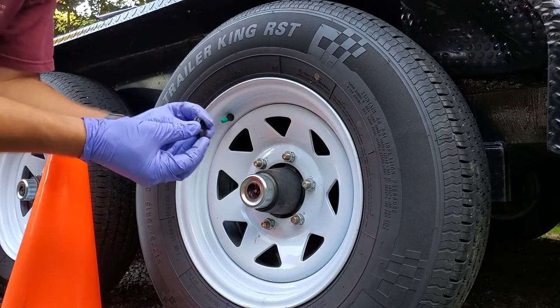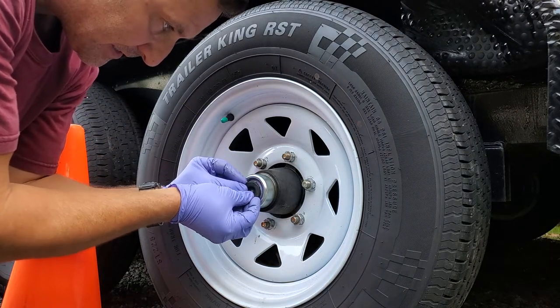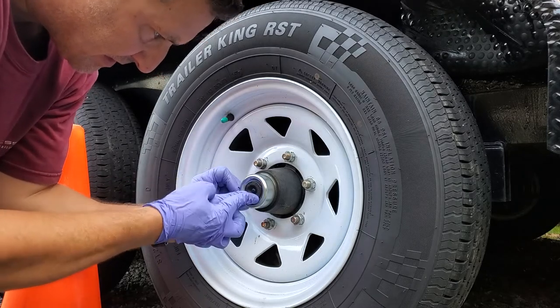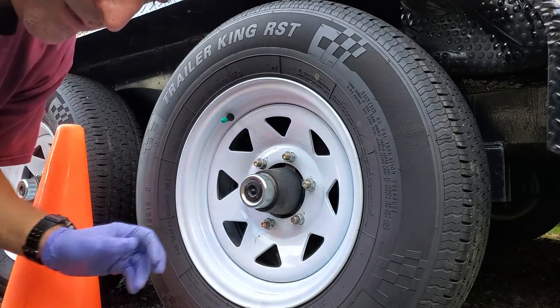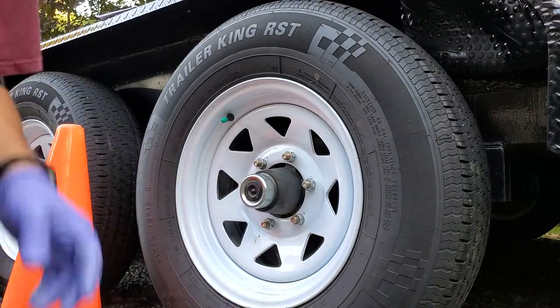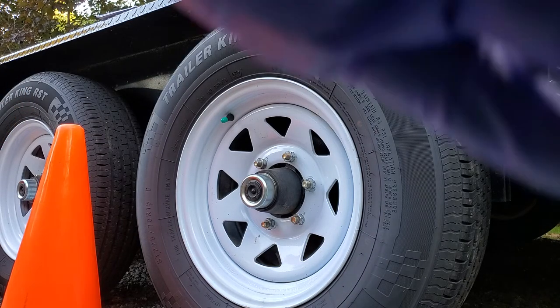Just gotta put this back on carefully — it's actually pretty easy, goes right on. Make sure it's fitted in there properly; it keeps all the dirt and oil and anything else out of there. And that's how you repack the bearings on a SureTrak trailer.